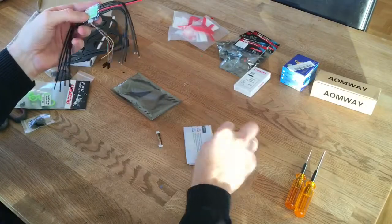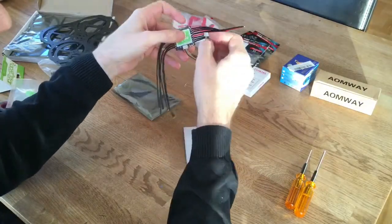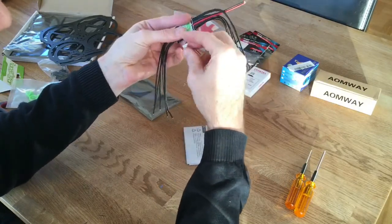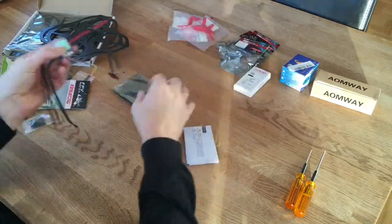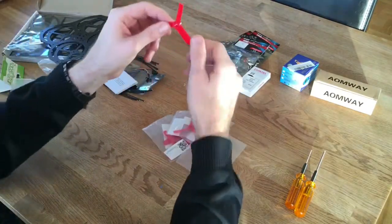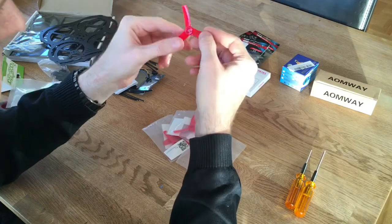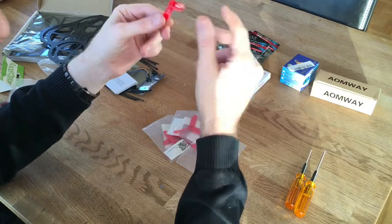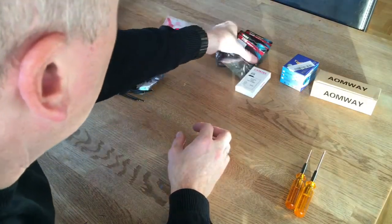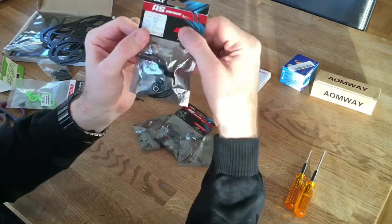There's also this other cable - if you don't use this one, just plug this one into the flight controller, which I will do. The propellers are the 3x3x3 bullnose propellers from DYS - they should be very nice. The motors are eMax RS 1306 4000kV.